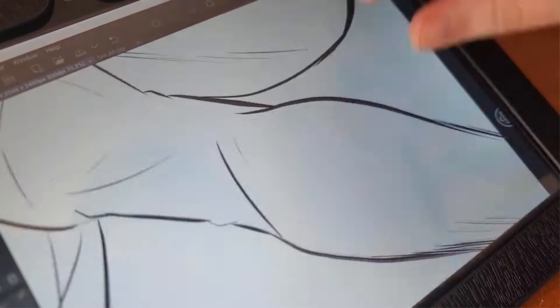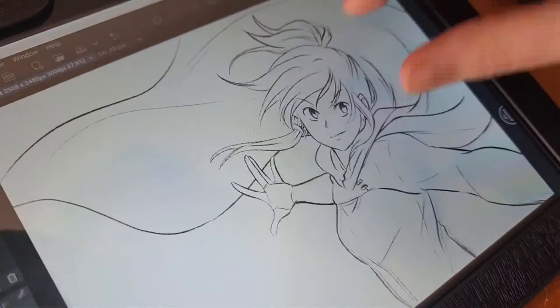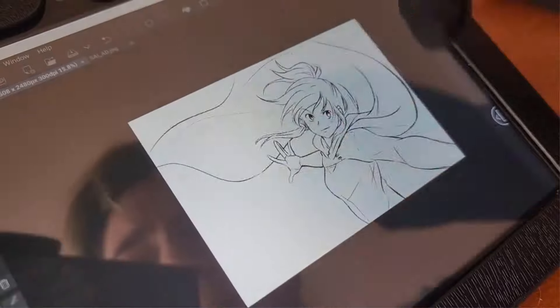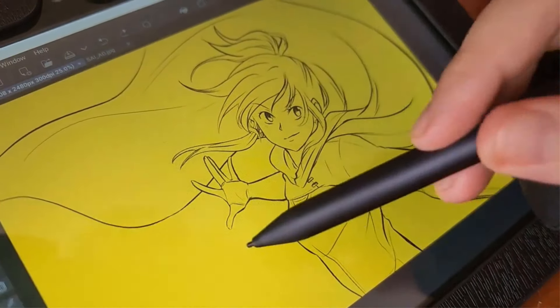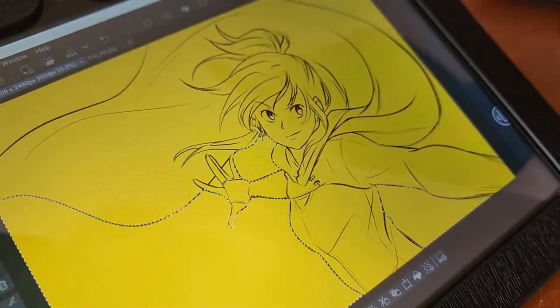Compatible with Windows, Mac OS, Android, Chrome OS and Linux systems, this tablet monitor is suitable for drawing, animation, design, distance learning, online education and meetings. With a wide range of certifications and compatibility options, the XP-Pen pen tablet monitor is a versatile and reliable tool for various creative and educational applications.